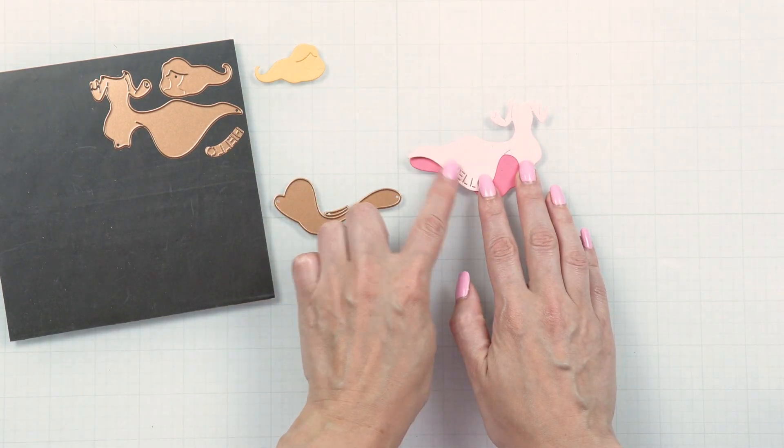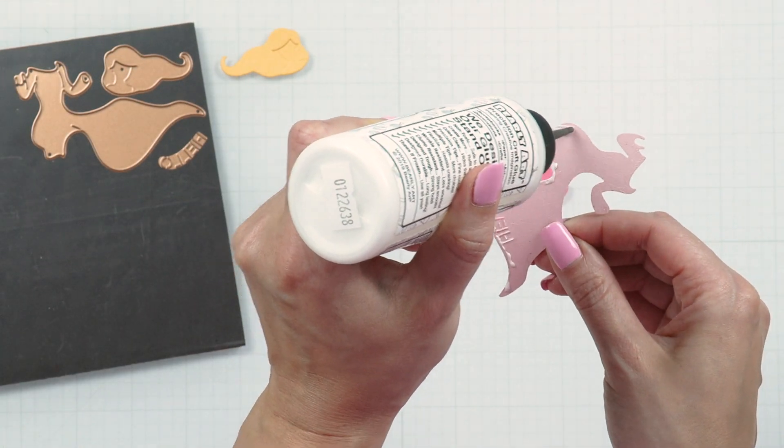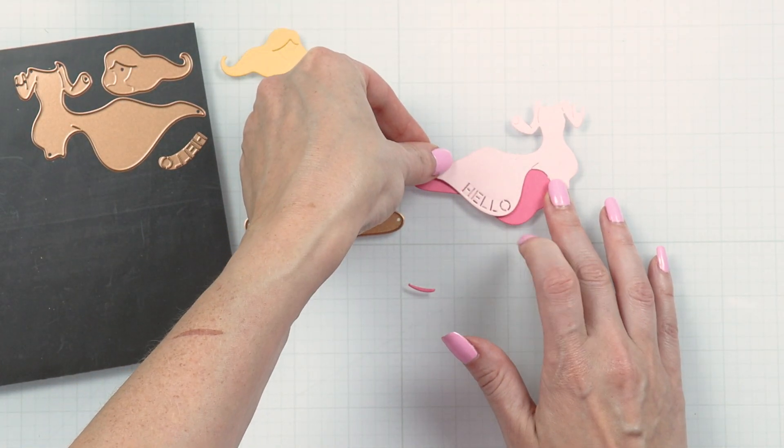You can also customize the dress and cut it from various colors of cardstock. This one, for example, was cut from our pink sand cardstock, or use pattern paper to have a beautiful patterned dress.